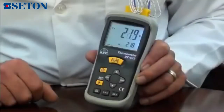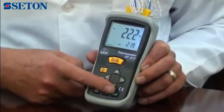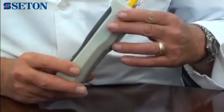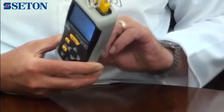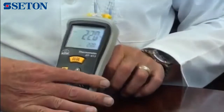The instrument case is manufactured in impact-resistant ABS plastic and has non-slip rubber function buttons. It is supplied with a rubber protective holster, which makes this thermometer ideal for use in harsh working environments. It also incorporates a flip-out desk stand for bench work.